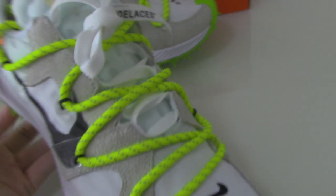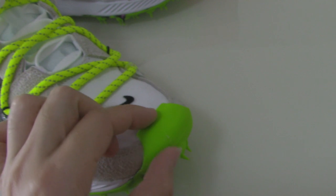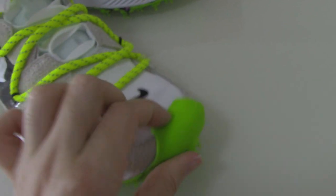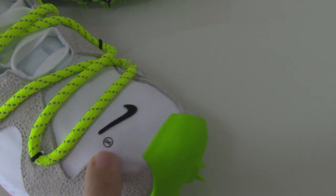Let me show the front — you can see the shape. This part is rubber. All green colors on the front, and you can see the black Nike branding.